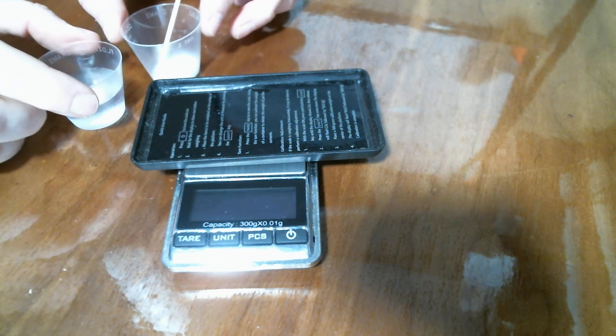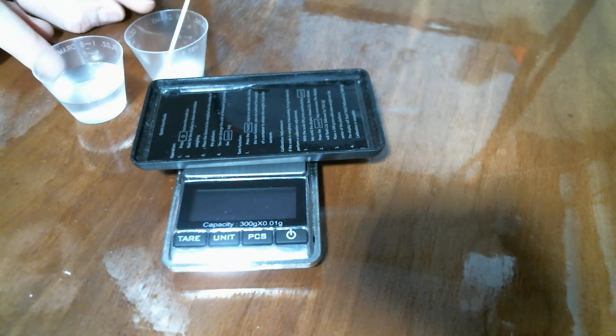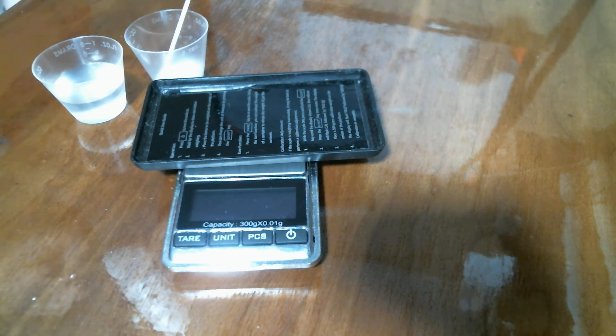We are going to be taking a look at what happens to the mass when sugar dissolves into water. The question for you to answer is: if I were to pour the water into the sugar and mix it, would the mass of all of this go up, go down, or stay the same?